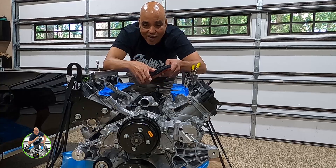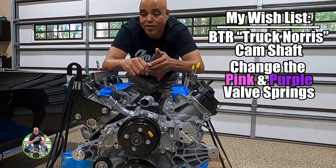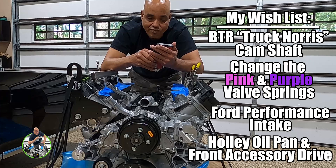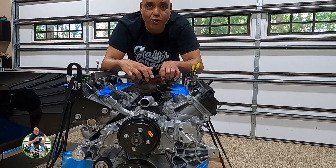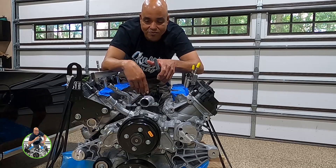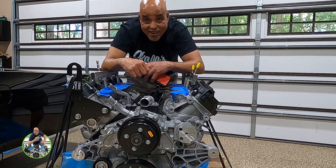My plans for it are to do a mild upgrade — I want to put a BTR Truck Norris cam in it, change the valve springs, and with that setup naturally aspirated, no turbo or anything, we're probably looking at right around 630 horsepower and 446 pound-feet of torque. I've heard of guys running up to a thousand horsepower on the stock bottom end without changing anything, but 630 will be plenty for what I want to do.